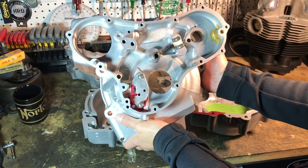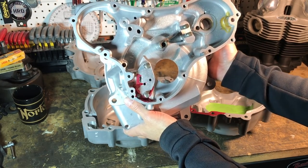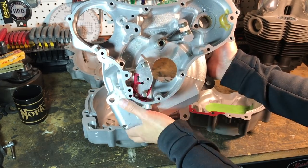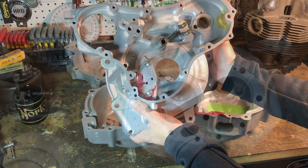Another philosophy on how to breathe is to actually breathe through the timing case, in which case you want the holes through into the crankcase. You have to keep in mind though, there's quite a bit of pressure coming through those tiny little holes and you're not going to get the most efficient breathing possible. Again, it's a different preference for different folks.